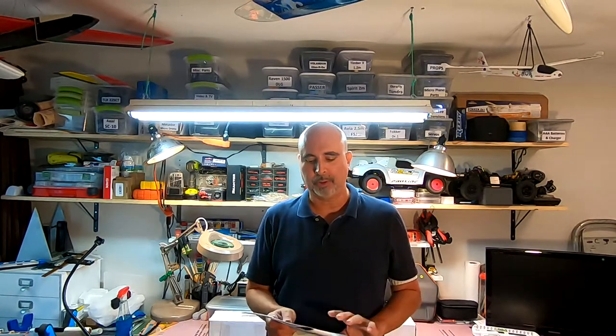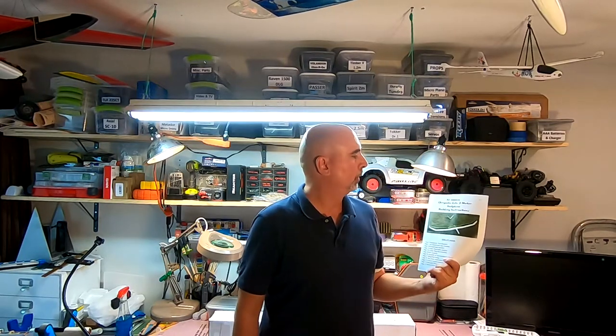Hi, I'm CJ and this is my RC channel. This is going to be a series of videos where I'm building the DJ Aerotech Chrysalis Lite 2 meter. The Avia 2.5 meter that I am building to fly in F5J — I have temporarily put that build on hold. The last of the F5J competitions in my area just wrapped up and I didn't have the plane ready for it.